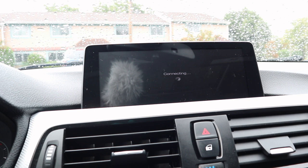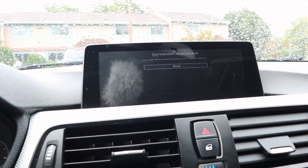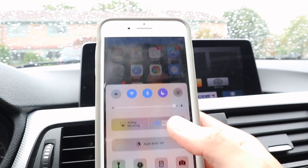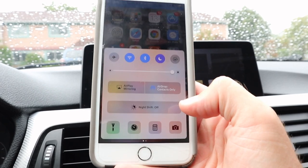This process just takes a couple of seconds the first time. Once you have a successful connection, you can see the hotspot is active at the top of your phone. To mirror, just slide up, hit AirPlay Mirroring, and select Apple TV.